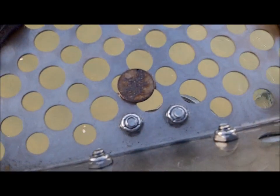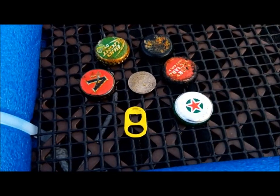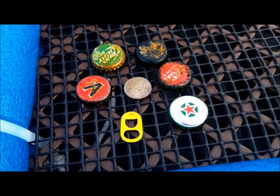I found a coin! Five-cent — finally! One hour was too long where I was today.